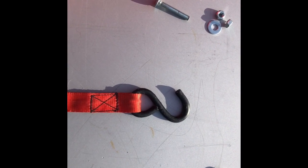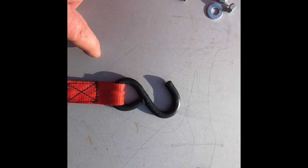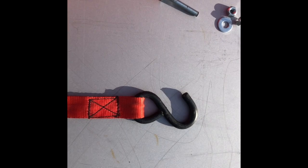So the first step is you're going to take your grinder and cut this S-hook right off of this loop. You will need this loop here to fasten back onto the ratchet itself to create the fastening system for the cooler.